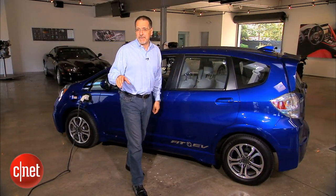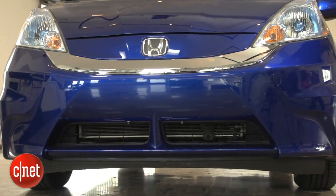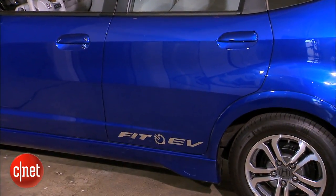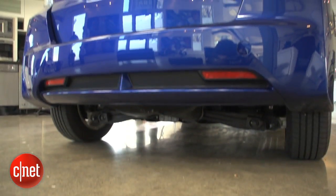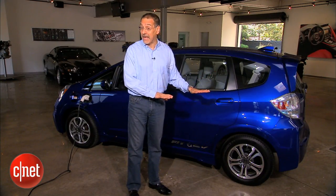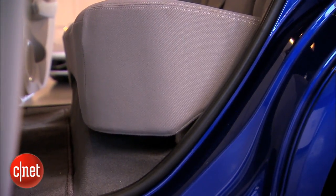The Fit EV is built on the outgoing Fit, not the radically redesigned 2015. It's easy to spot a Fit EV — it's got graphics all over it screaming that, which you'll want to pay a body shop to remove the day you bring it home. Also, a slightly higher ride height because they packed a bunch of batteries underneath.